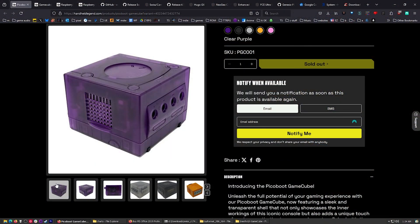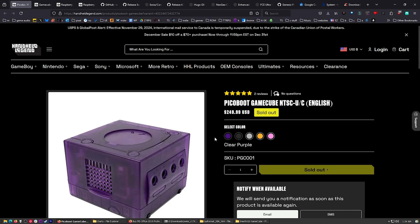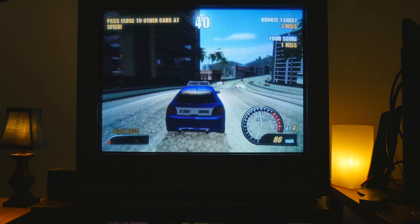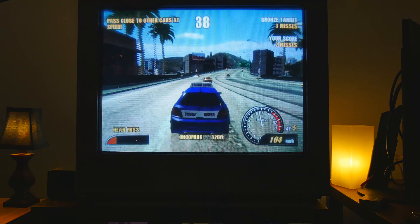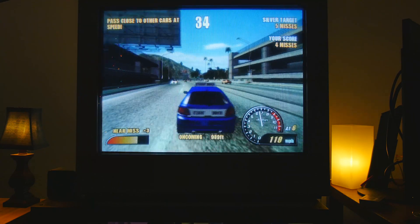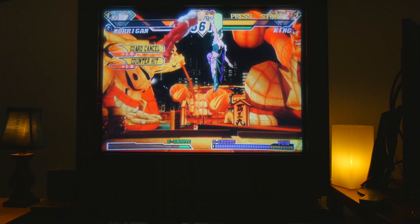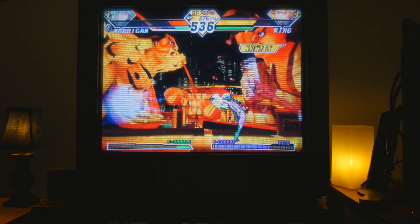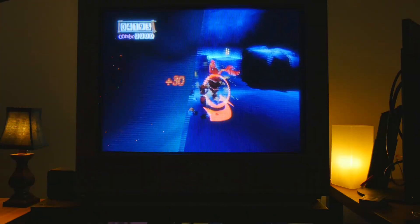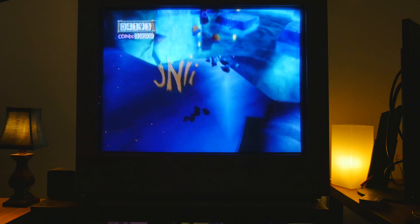Let me know what you think of this. Are you thinking about grabbing one of these? Which color are you going to get? And what games are you going to play first once you get your PicoBoot modded GameCube from Handheld Legend? They didn't sponsor this video, but they did send this stuff over, so thanks very much to them. I do have links to all this stuff in the description, so be sure to click down there. If you're someone who likes video games and all this old retro stuff, maybe you'll like my music - there's a link in the description to grab that on Bandcamp. I'll see you later.